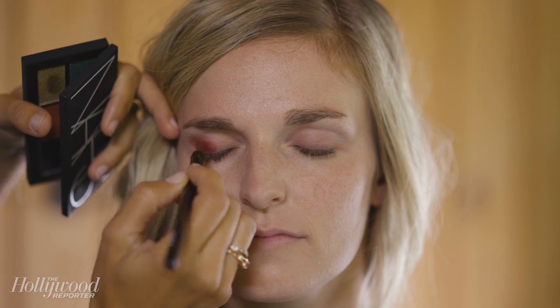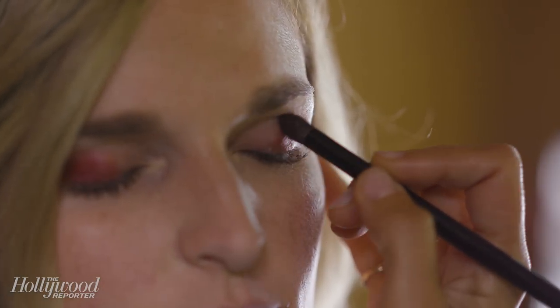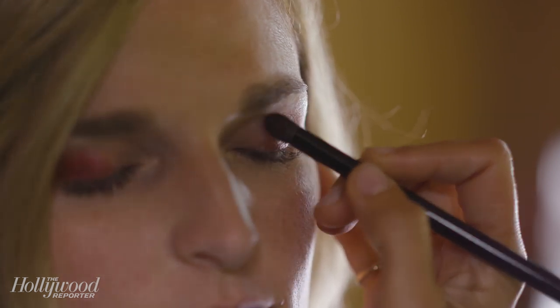I started by applying the shadow from the outer corner of the eye towards the inside, so you're going to get the darkest, deepest shade of red towards the outer corner, and then it's going to fade as it gets into the center of the lid.